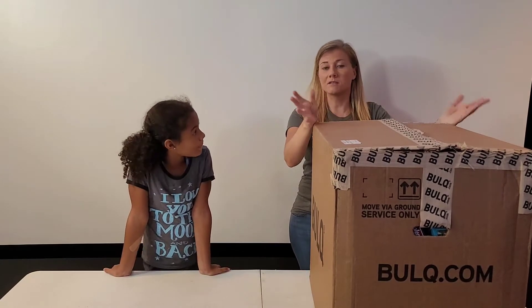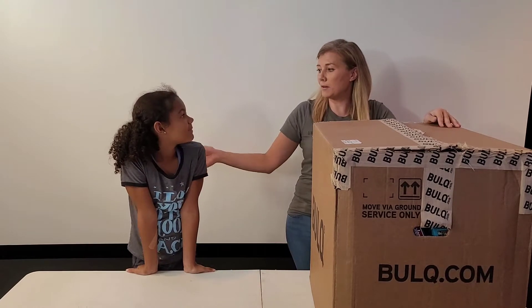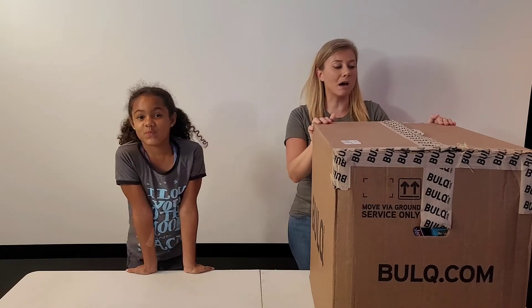Lately I've been doing a lot of eBay reselling because during COVID I'm working from home. Today I have a little helper — this is my daughter Ariana. She's going to be helping me sort through some of the things in this box.